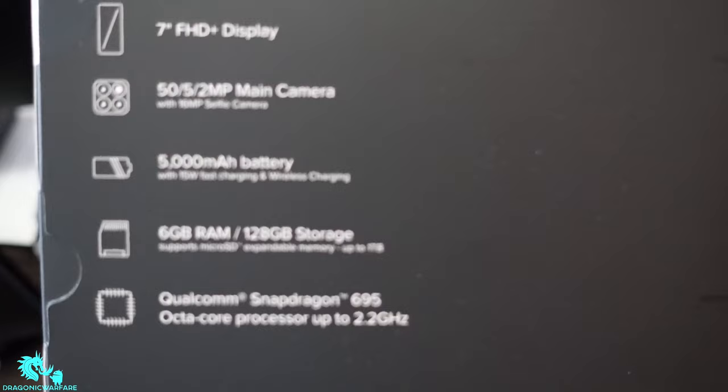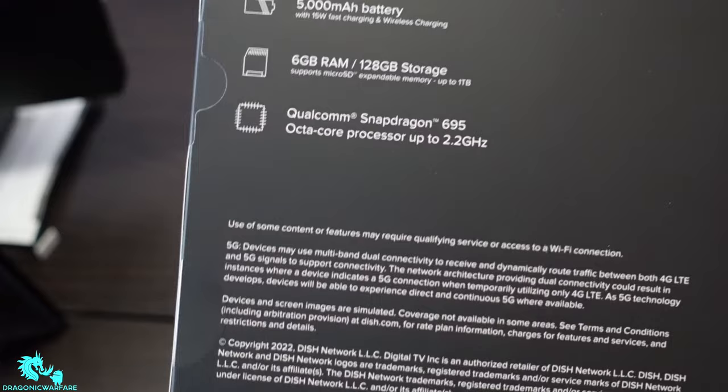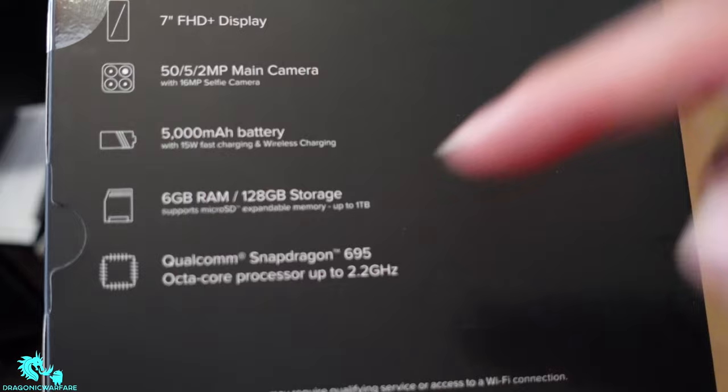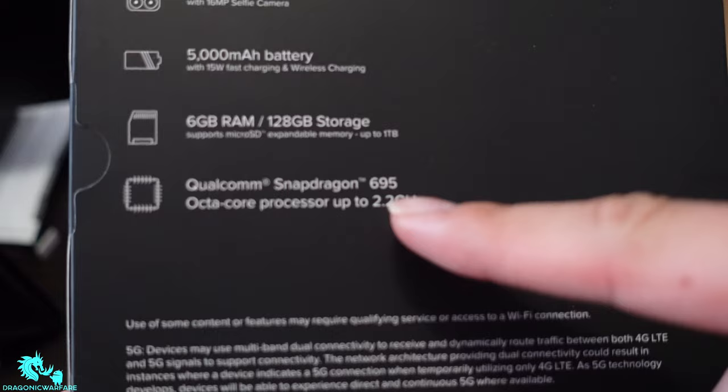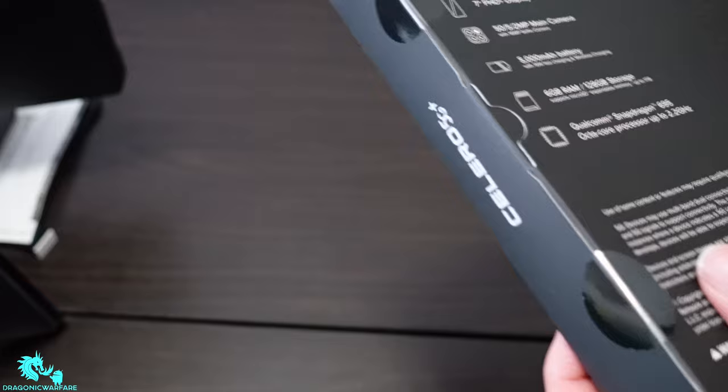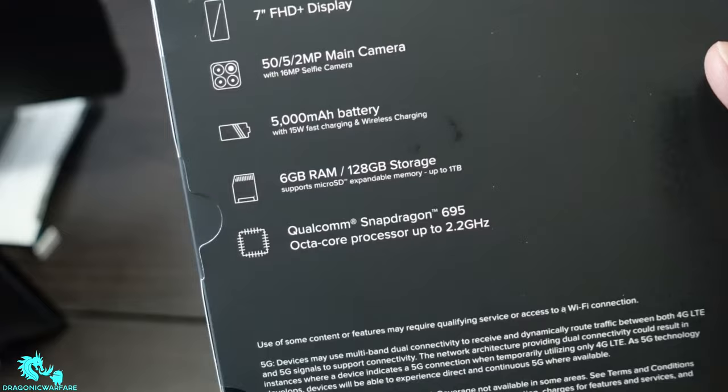Six gigs of RAM, guys — these specs for this price are crazy. Six gigs of RAM, 128 gigs of storage, expandable up to one terabyte. It does have a Qualcomm Snapdragon 695 octa-core processor up to 2.2 gigahertz. Really nice specs overall. It also has a really big 5,000 milliamp battery, so let's get into it.